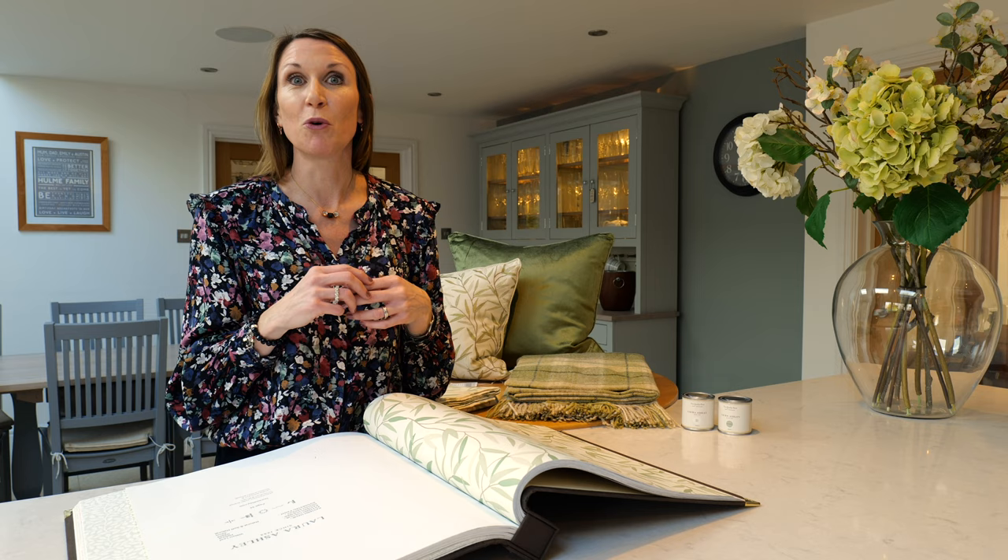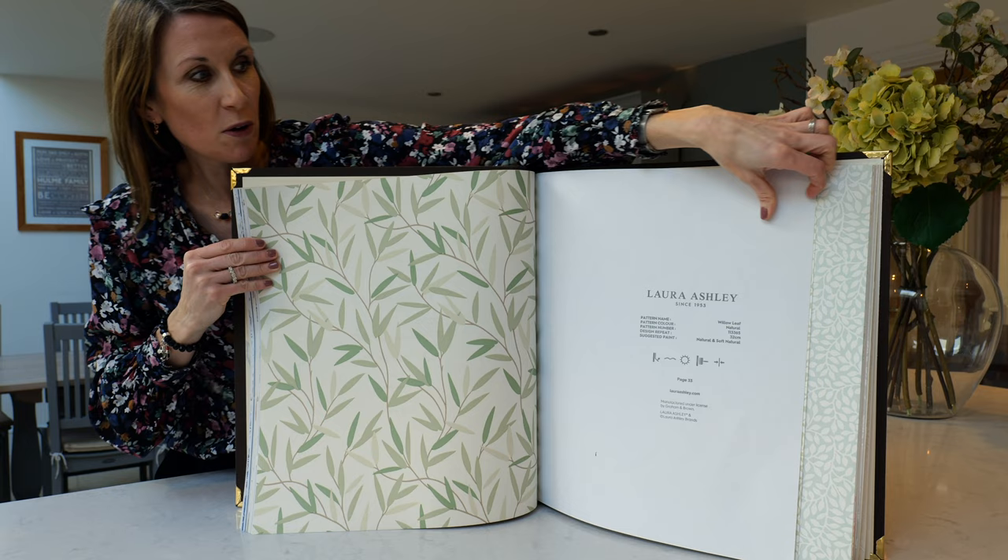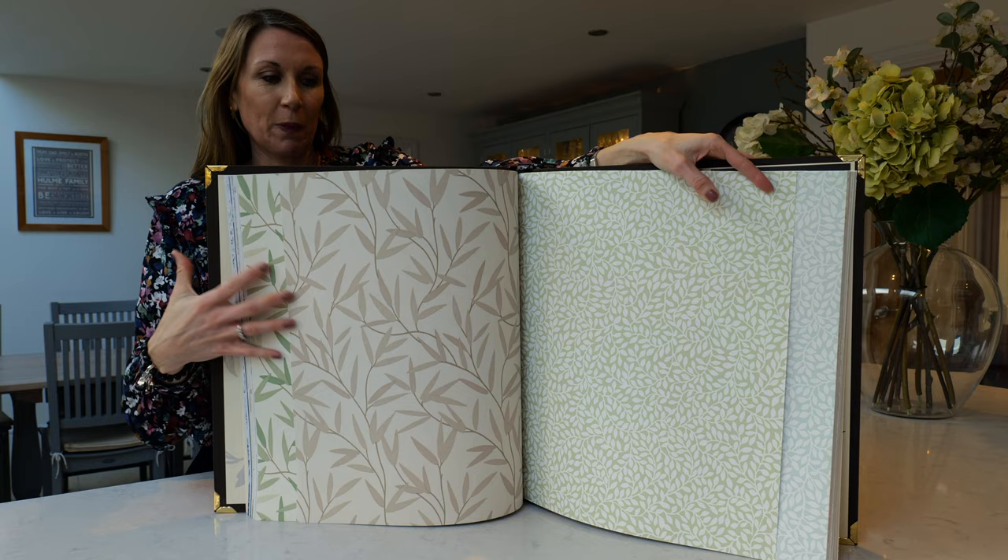This is a beautiful leaf design. The wallpaper is shown here in hedgerow, and it's also available in a natural colorway — just this design here. To put a look together, you may wish to coordinate a couple of items from the Willow Leaf design.